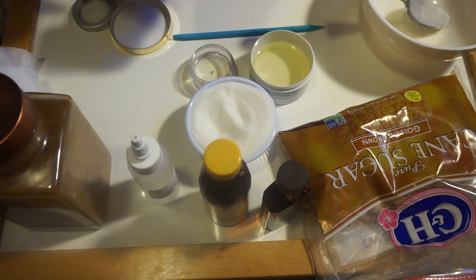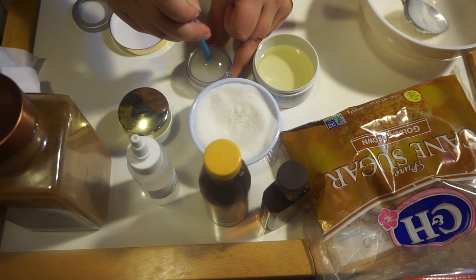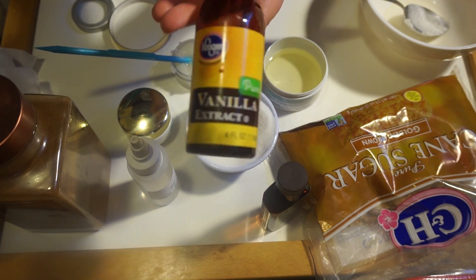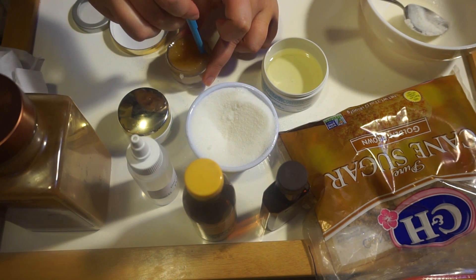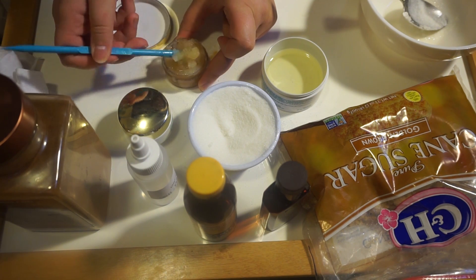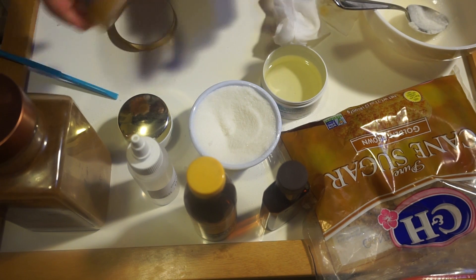Next I moved on to the vanilla extract one — once again placing little bits of white sugar at a time into the jar, building it up to the consistency I liked, then taking a capful of vanilla extract and placing that into the mixture and mixing it in. These lip scrubs are super easy, they only take a couple minutes at a time — super easy and super healthy in terms of placing something on your mouth to rub off dry skin, as opposed to putting a chemical-filled product on your lips.